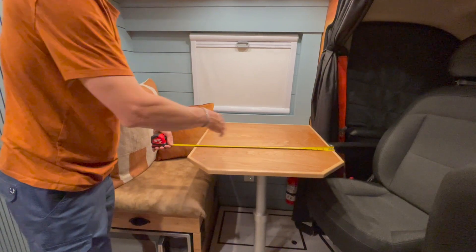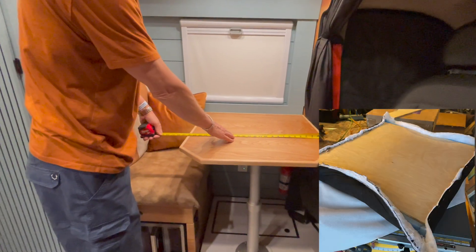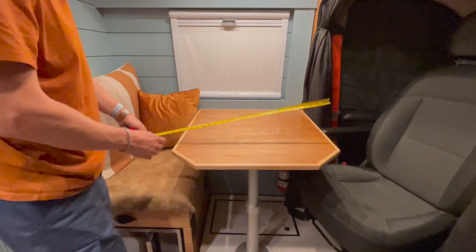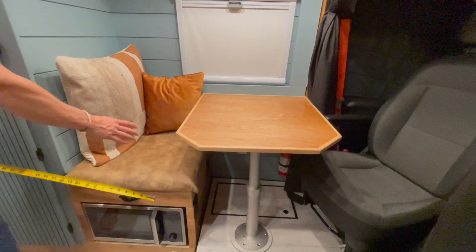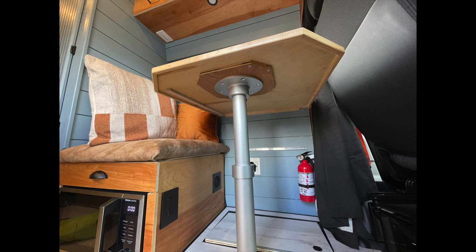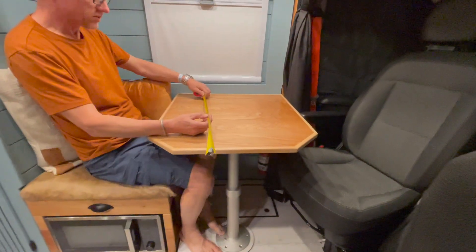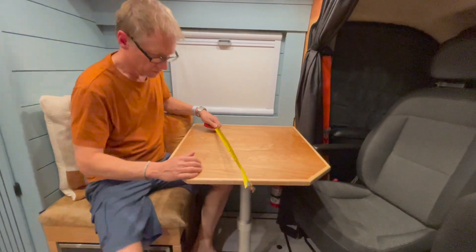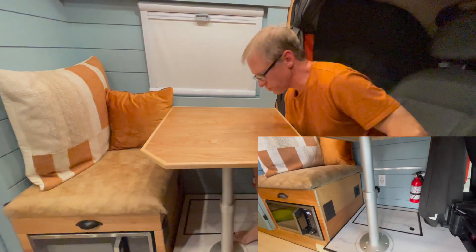Depending on how much room you have in your van, you may need to cut the table down — maybe 16 or 20 inches — but I'd go as big as you possibly can. It's important that both people have enough room to sit down. Between this wall and the edge of the table I have 20 inches, and with 20 inches I can comfortably sit down — I wouldn't want it any closer. The driver's side is more forgiving because that chair can move back and forth.